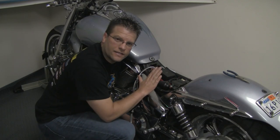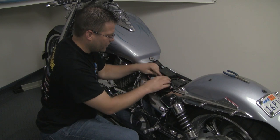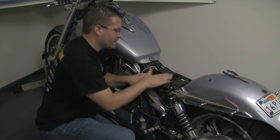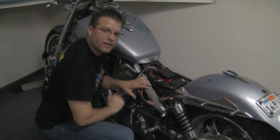Here under the seat I've just finished attaching the positive and negative to the battery. I've also assessed that this amplifier will have plenty of room to sit here underneath my seat.